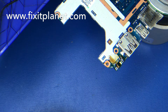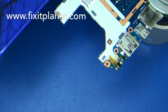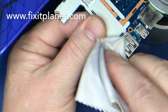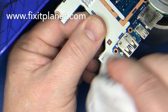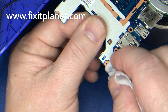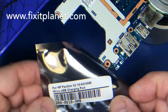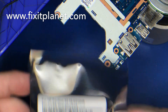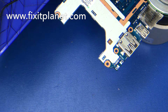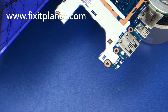Now that we've got that done, we can clean off this old burned-up flux. There's the model number again — much easier to read. We'll put a little bit of fresh flux on here and get the new port into position. I would recommend that you tin the pads prior to putting the port in.